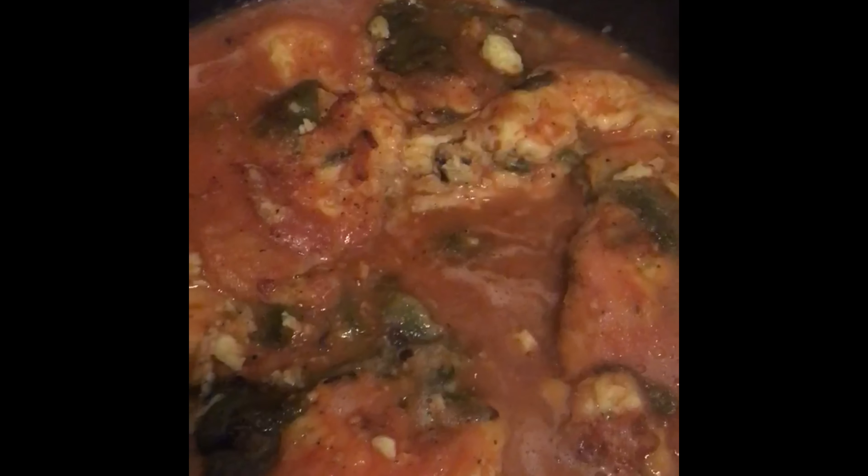You get to try it, levita sauce. It's not — I still need to add a little bit of salt, but here's a little bit of egg. Try the sauce. Ready? It's hot.